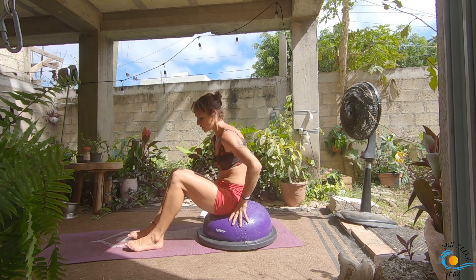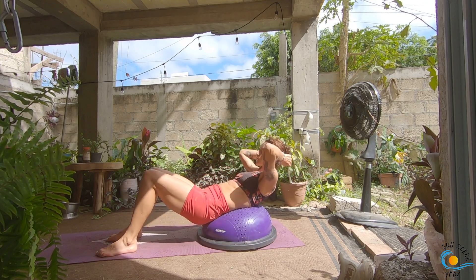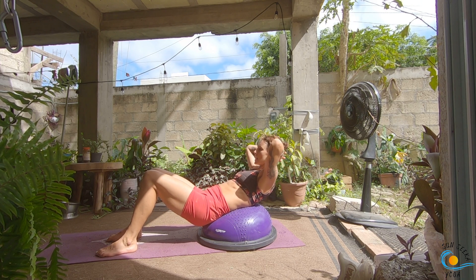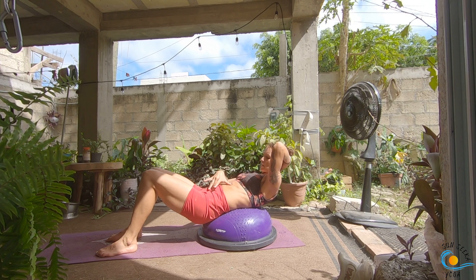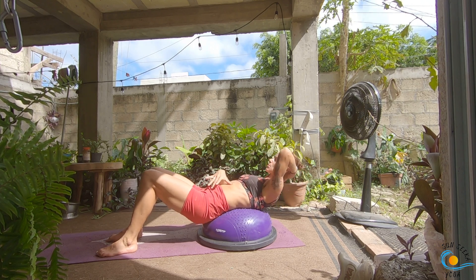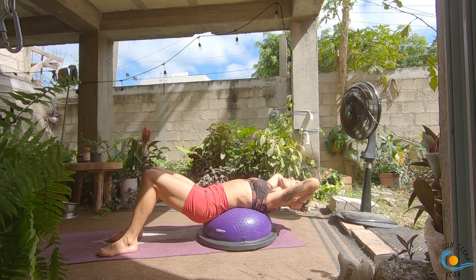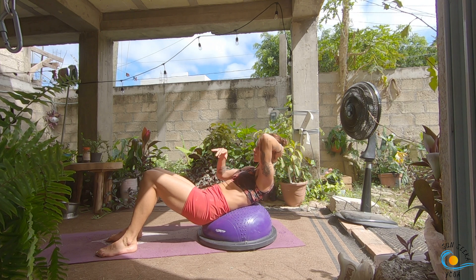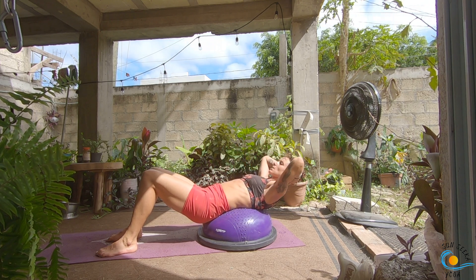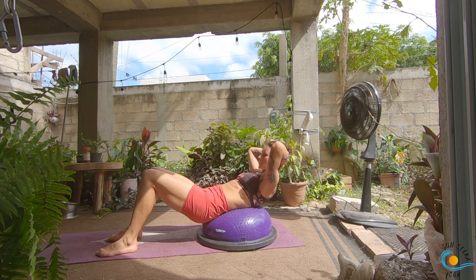Set your feet down. Scoot yourself forward so your low back is supported on the BOSU ball, and support your hands behind your head. As you inhale, come into a thoracic extension — keep a little bit of rib-to-hip connection; you're not just flopping into the ball. Think of keeping that rib-to-hip connection and letting your thoracic spine extend over the ball. Keep your head heavy in your hands; as you exhale, think of your rib cage sliding towards your pelvis and crunch it up. Inhale, little baby back bend; exhale, curl it up. Three more like this.